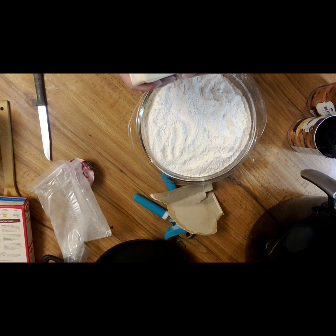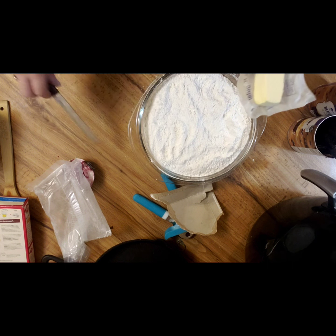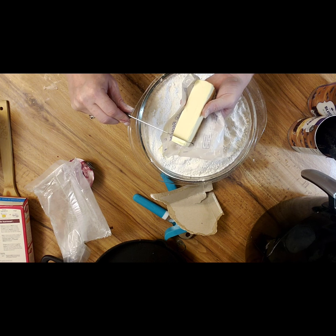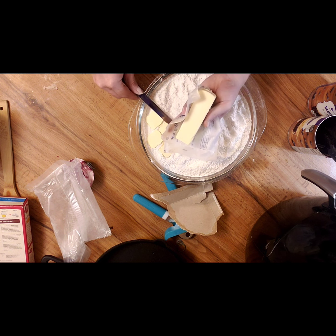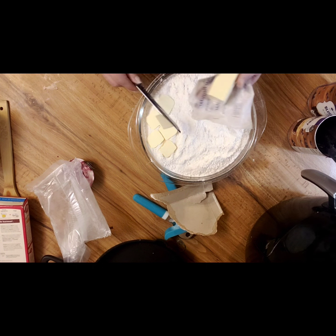You're going to get your butter and slice it real thin to where you cover the entire top of this. My phone's dying, so if I don't get this video done, just know we're covering the top with the butter all the way around the entire top. Just know that's what we did.